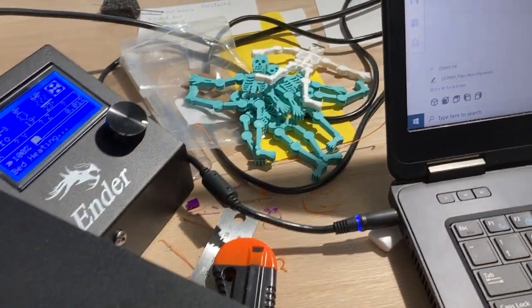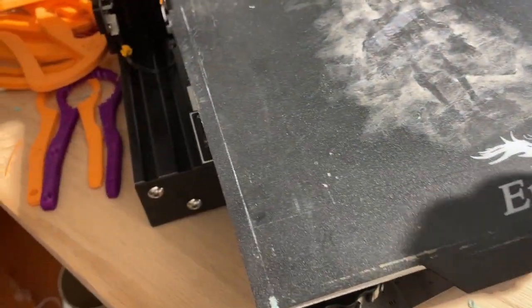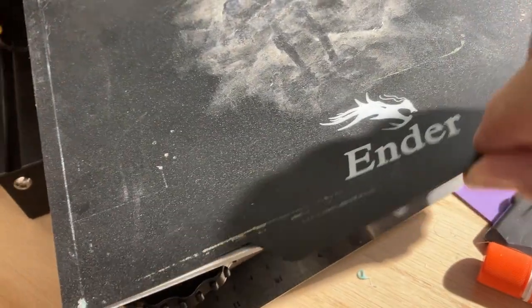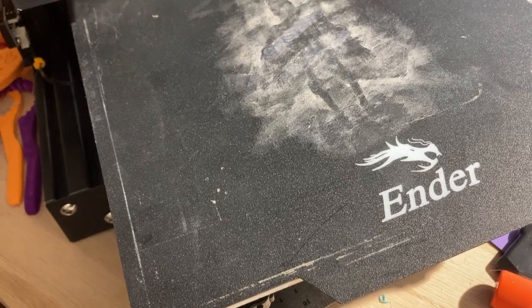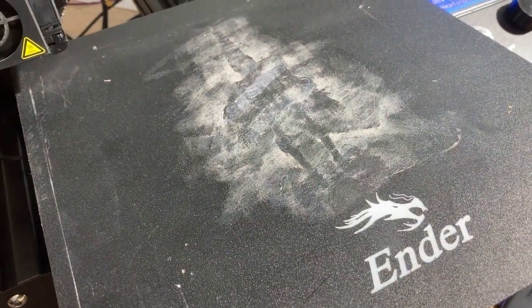The white skeleton was on the Dremel and the blue ones were on the Ender. The Dremel was hard to get the print off because the parts are so small and breakable. But because of the flexible beds that I can pull off and bend, it made it much easier to get those pieces off. Thanks, bye!